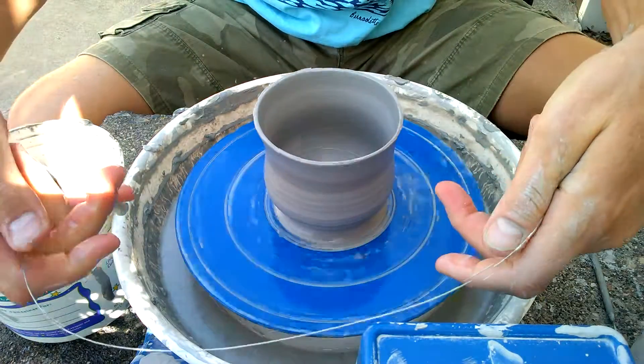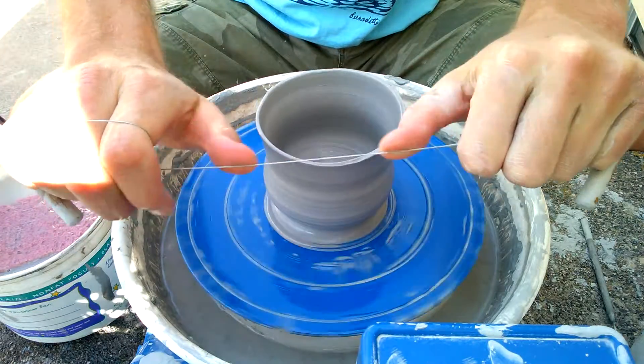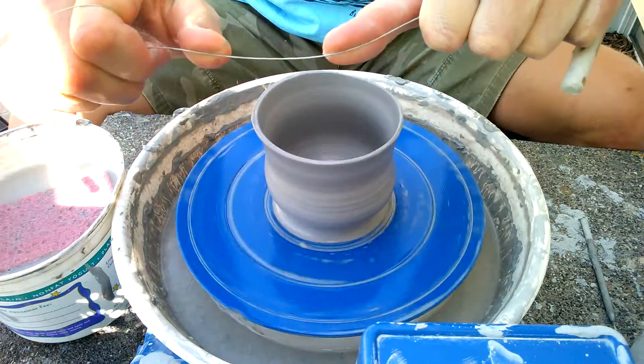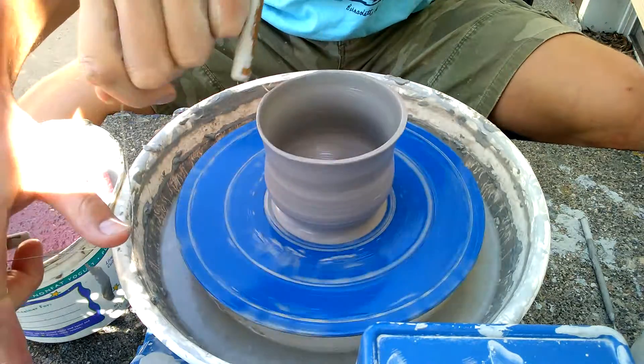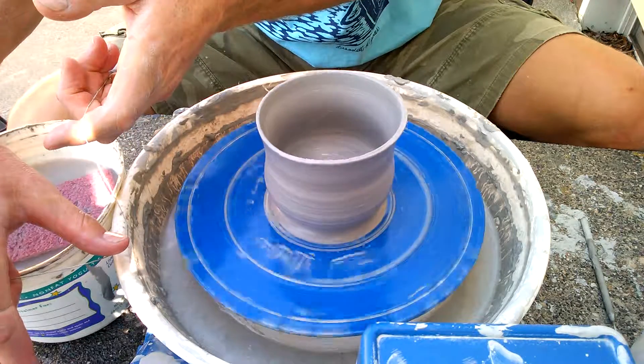First thing you want to do is take your wire, wrap your hands around it so they're kind of like dental floss. Fingers close, thumbs close together, just like you're flossing your teeth. Slow your wheel almost to a crawl.